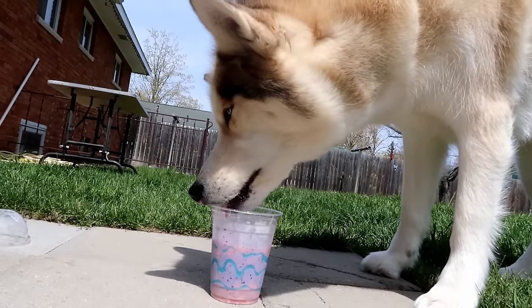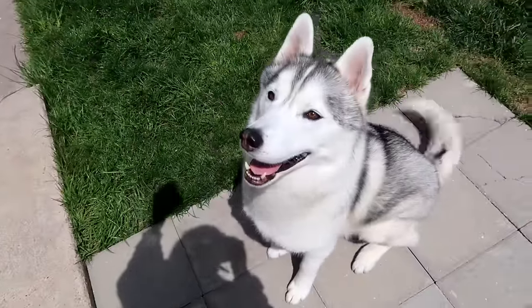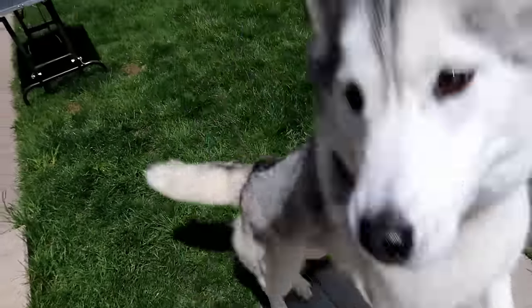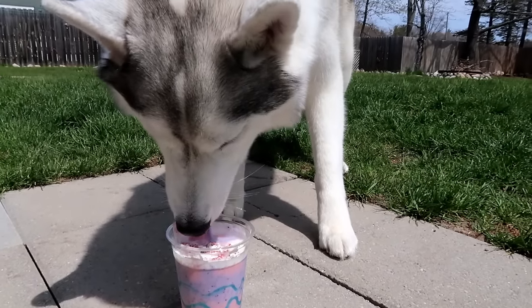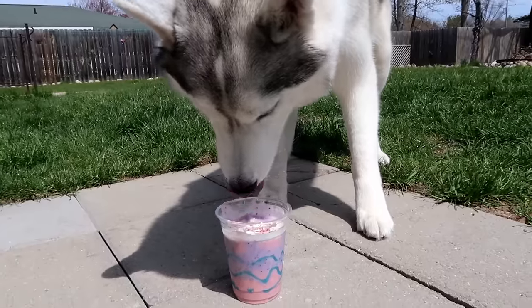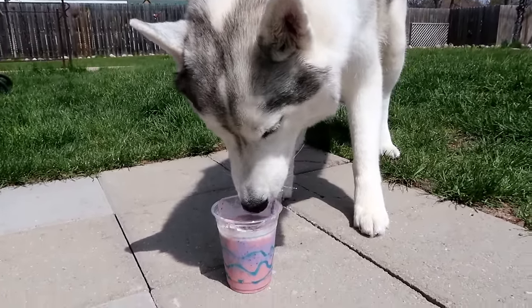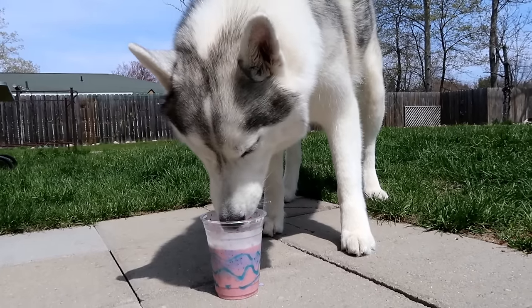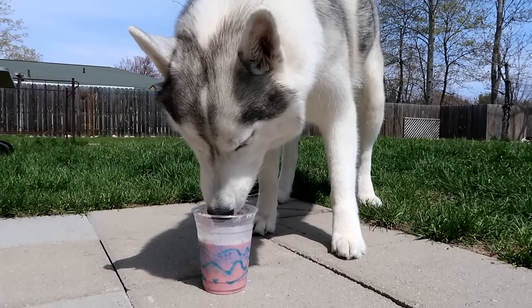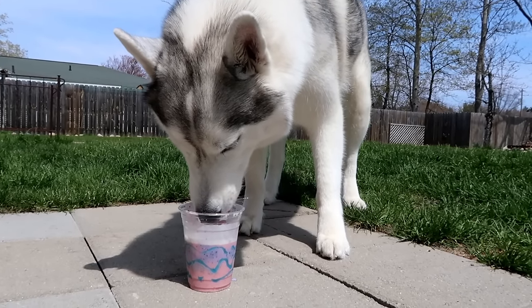Unicorn Puppuccinos! It's good stuff, huh? Oh my goodness — are you jumping for joy? Here goes Memphis' try at the Unicorn Puppuccino! Oh! Is it delicious? This is so good! She's like, I think this is a win! You could actually take these, mix them together, and put them in ice cube trays and freeze them for a new frozen dog treat as well.